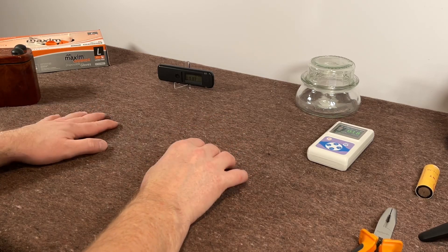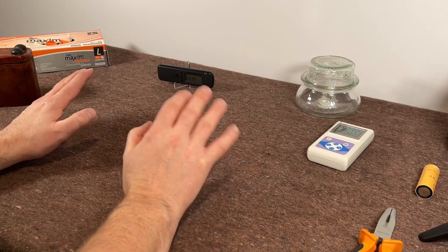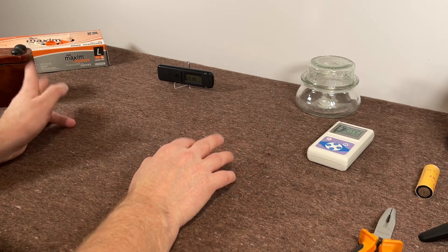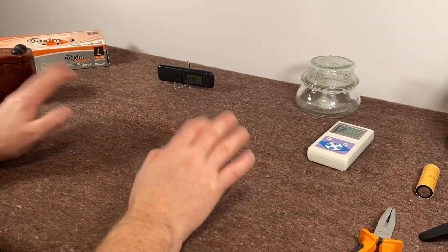I'm going to do a disclaimer now: I am using as many items of PPE as I can find. I'm wearing a mask, safety glasses, and rubber gloves. I'm going to be behind a sheet of glass and I also have this glass jar here to store the source in.